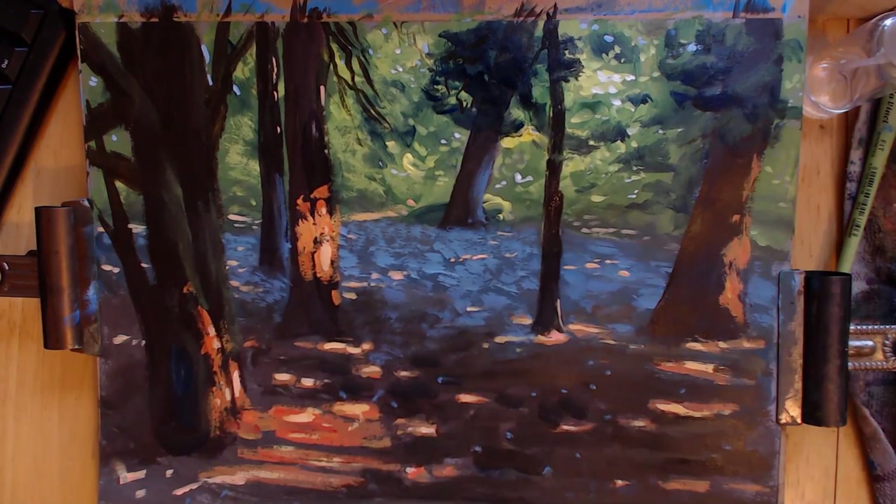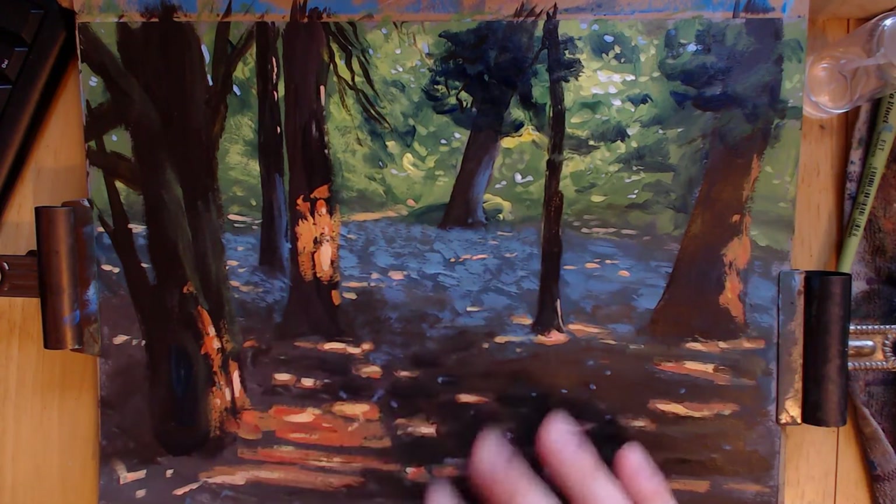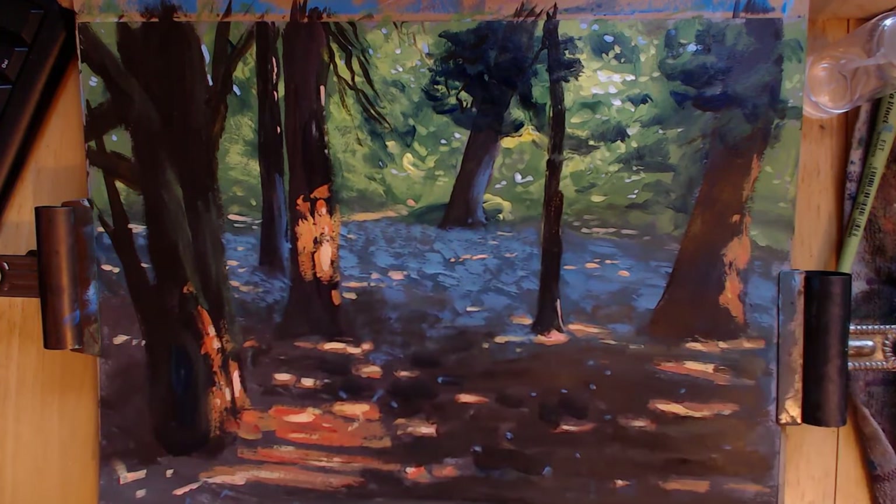So there we go — a nice scene on how to paint dappled light. You can have some reflected light and then dappled light, and mix your lighting up so you've got that nice warm light coming through. I hope you enjoyed this episode, and I'll see you at another one. Cheers, bye!